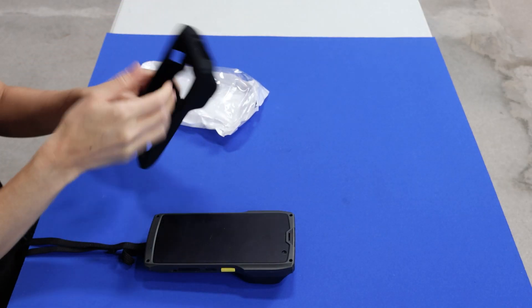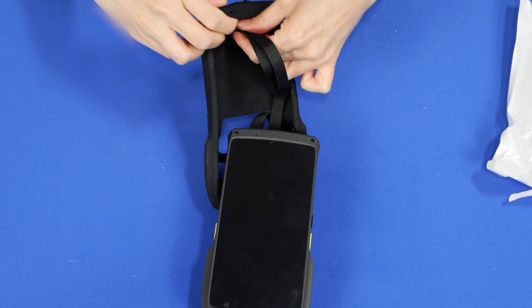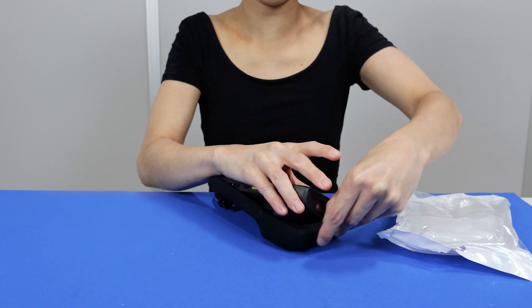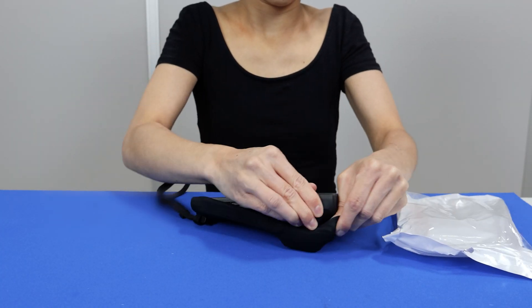If you ordered the rubber protective case, here's how it goes on. Slip it over the M2, and then let it sit for a day or two to fully form and adapt perfectly to the M2's shape.